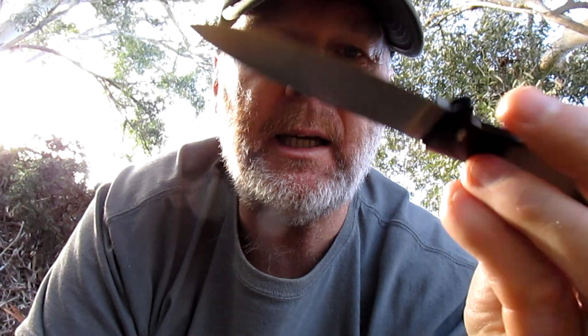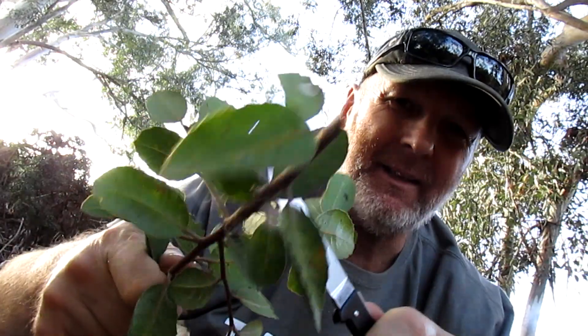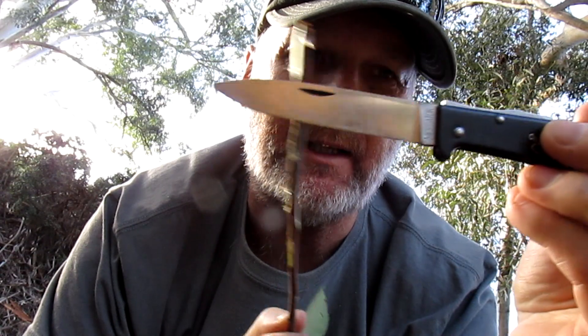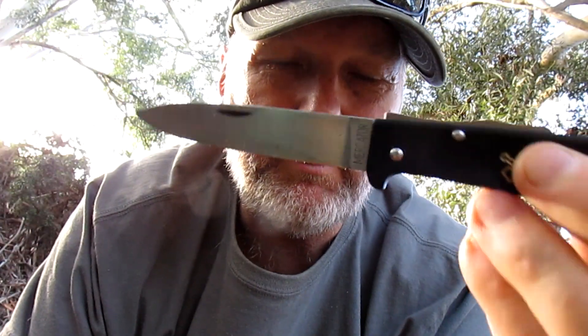Very useful, kind of a pointy drop point. They come in stainless steel if you prefer stainless, but I like the carbon — it's traditional and they sharpen up really well. Good work knife. Let's cut a bit of this bush off here — good sharp blade. This is a strawberry bush, kind of a good medicinal style bush. If you want a work knife in your pocket that doesn't take up much room, you're getting a good sized blade — over a three inch cutting edge, three and a half inches roughly all together.